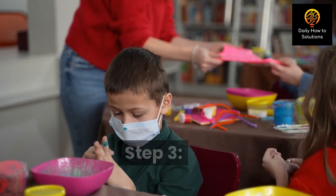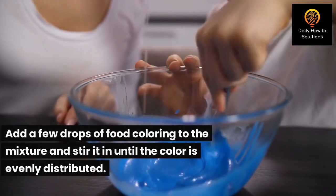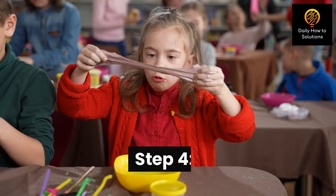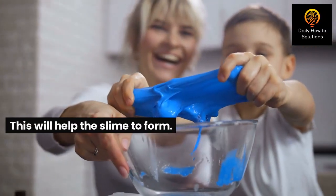Step 3: If you want to add some color to your slime, now's the time to do it. Add a few drops of food coloring to the mixture and stir it in until the color is evenly distributed. Step 4: Add half a teaspoon of baking soda to the bowl and mix it in. This will help the slime to form.